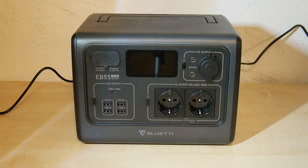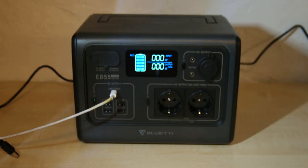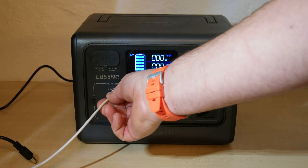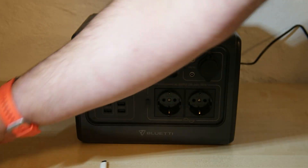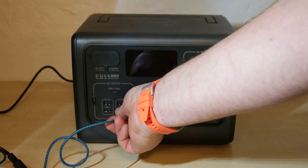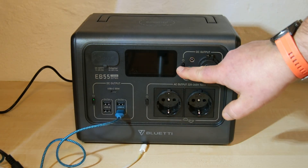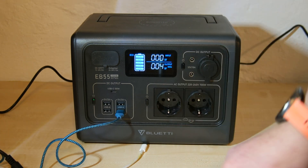Let's be sure that all other functions of this device really work. First, turn on the USB section and plug in my laptop. It takes a couple of seconds until the Bluetti device recognizes a connected device. Let's connect a smartphone on standard USB. Charging works. If the display goes to standby, press one of the buttons briefly and the display will turn on again.